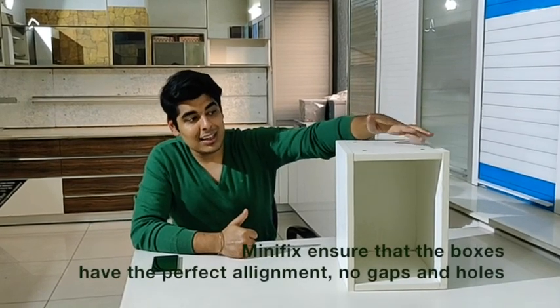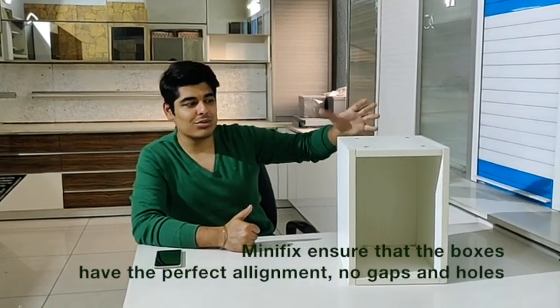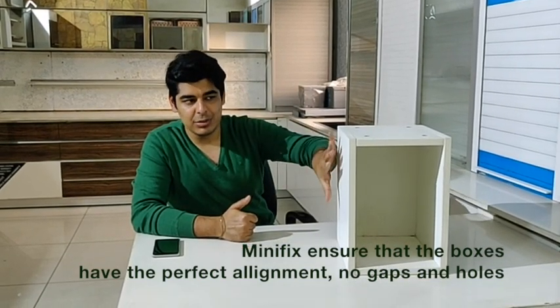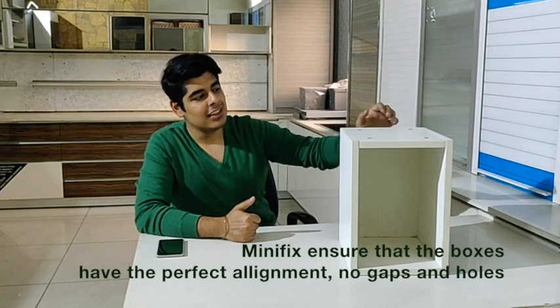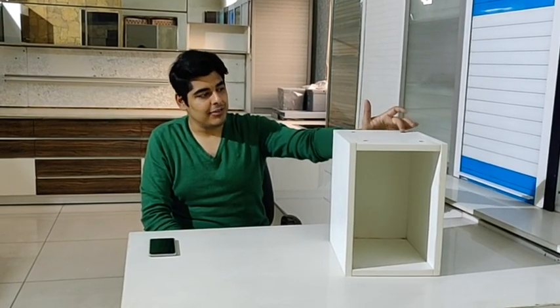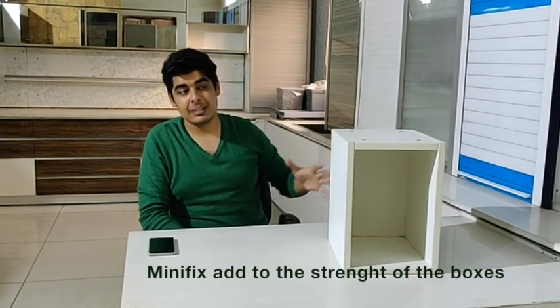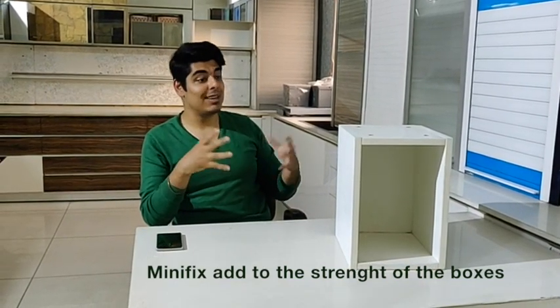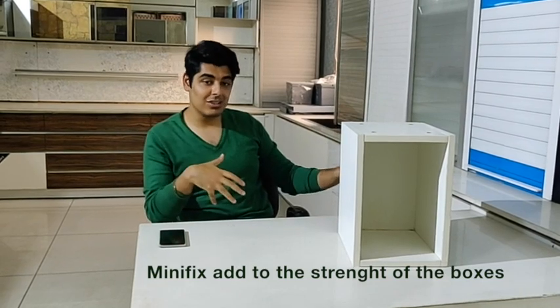The box is made on minifix to make sure that there are no screws, because screws can lead to bad alignment among the boxes and gaps in between. You can see the minifixes over here. The minifix adds to the strength of the box a lot — we've thrown these boxes off from the third floor and they have not come apart.